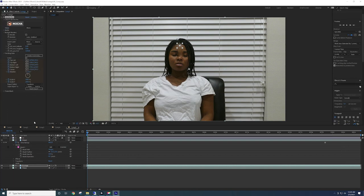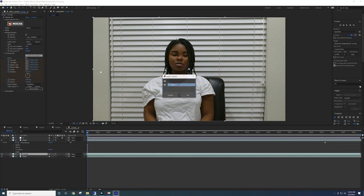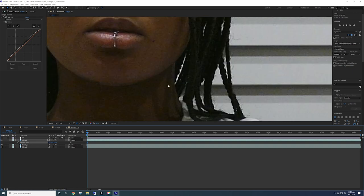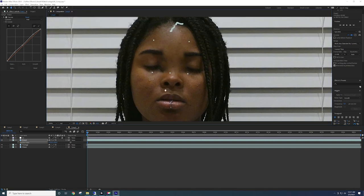Once it's done tracking, it takes the tubes off my forehead officially. Then we use the anchor tool in Adobe Premiere Pro to move that forehead picture back down to my forehead so it actually matches up. We're just trying to match it up as best we can.